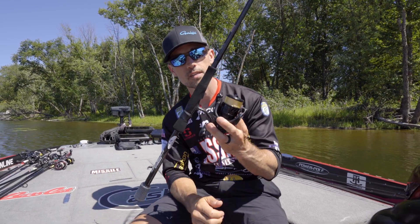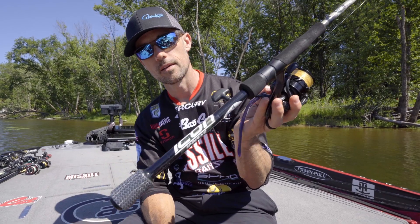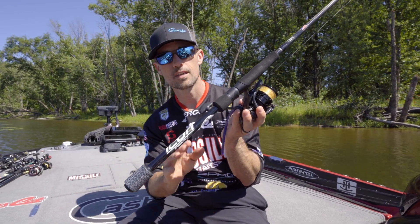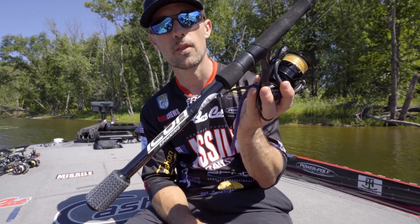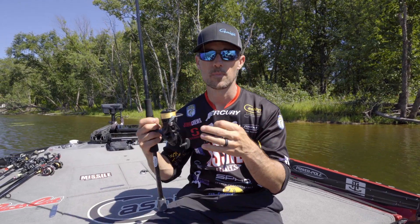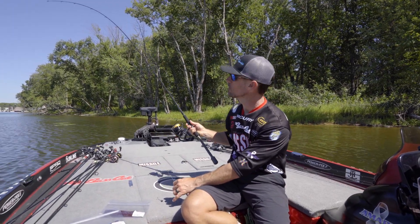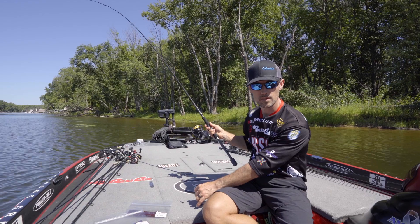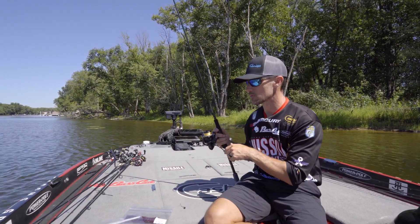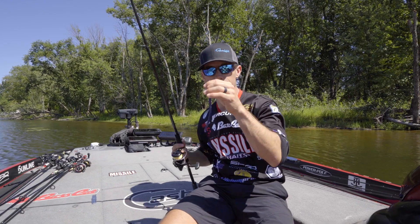As far as the reel goes, I use a 3000-size Daiwa Tatula reel, and then a Cashion Icon seven-foot three-inch medium action rod. To me, that's just perfect for a shaky head — you've got about 70% backbone and about 30% tip. That is a great action for a shaky head. I've caught a lot of fish with this rod and this setup.